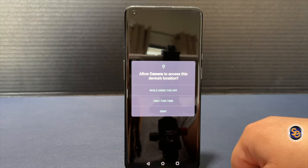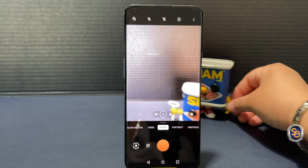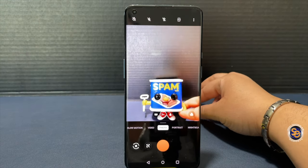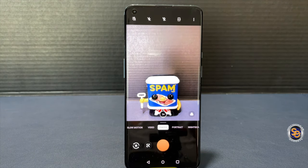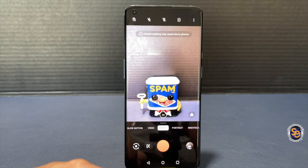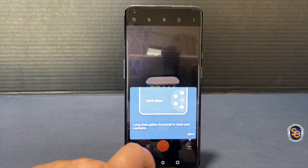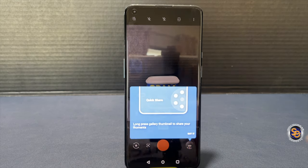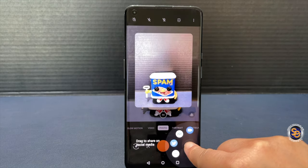Now during the event, all I heard was they partnered with Hasselblad — so let's go ahead and test out these cameras and see if they're any good. I have my test subject here. I want to take a picture so you can see the shutter speed — and there's no shutter lag there. A cool feature within the camera app is called Quick Share. You snap your picture, then long-hold the gallery button and you can share your moments.